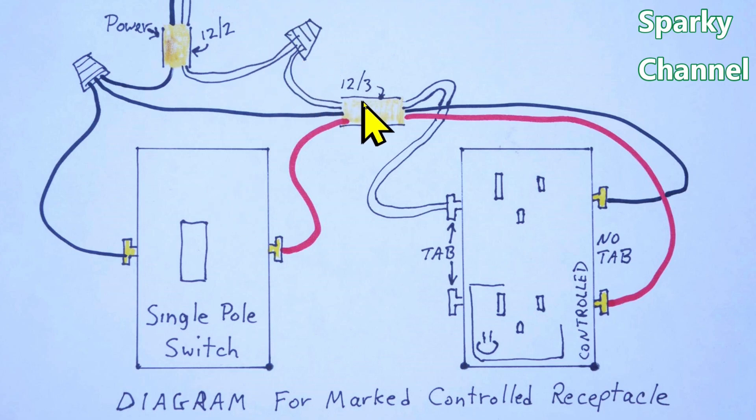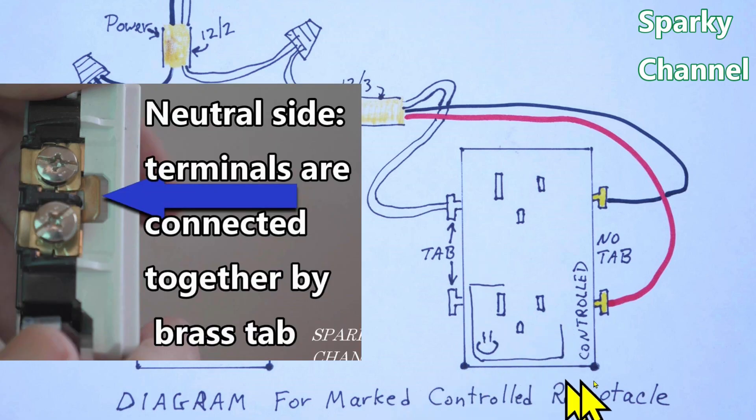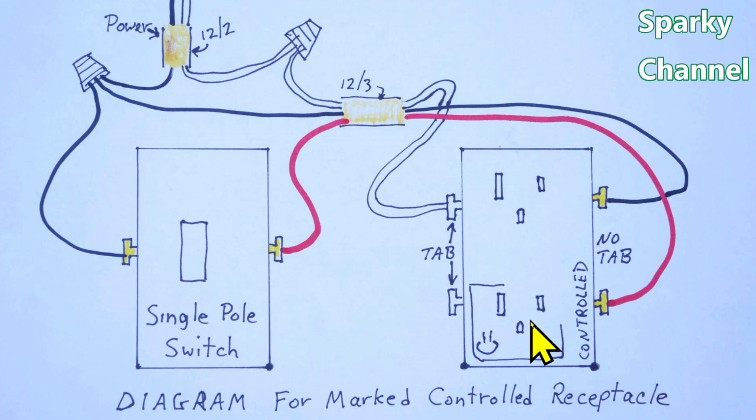The neutral comes through the 12-3 cable and connects to either one of the silver terminals on the receptacle — the larger slots on the left side. On this marked controlled receptacle there's a tab connecting the two silver terminals, so it doesn't matter which one you connect the neutral to; it serves both portions of the duplex receptacle. Now for the red wire: this is why we run 12-3 from the switch to the receptacle.